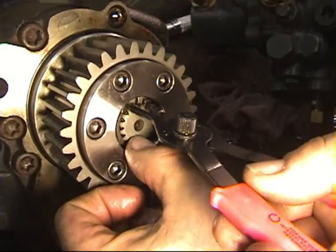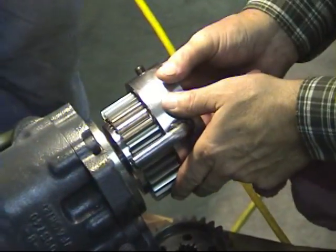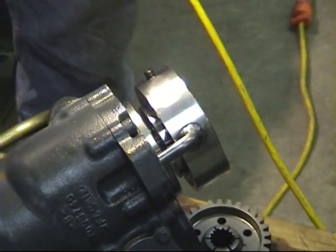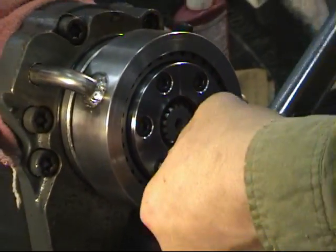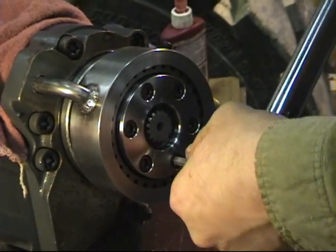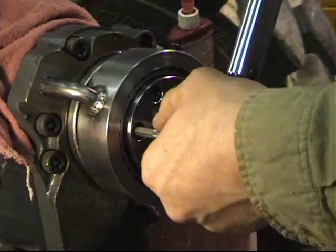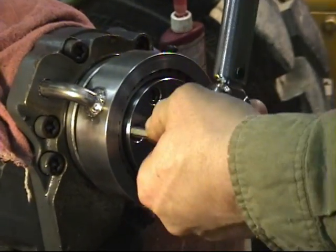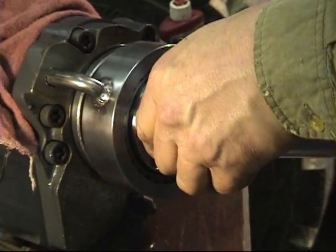Next, put the snap ring on the end of the spline shaft. Use Hayes Tool T-0398 to hold the gear in place while torquing the cap screws. In order to get the collar locking system torqued correctly, you will need to move around the circumference of all bolts in a criss-cross pattern until you get a uniform torque. You might have to go through the tightening pattern two or three times to achieve this.